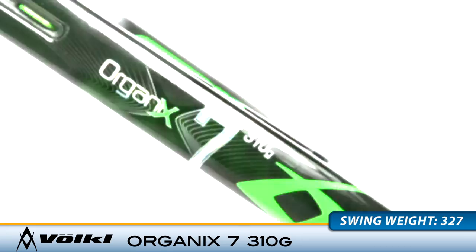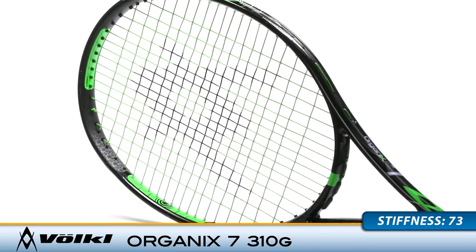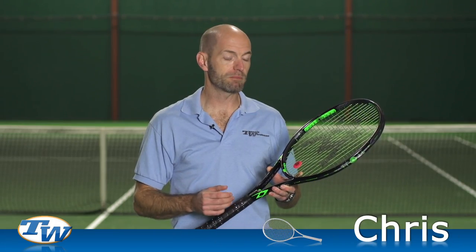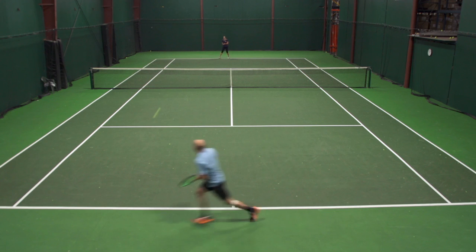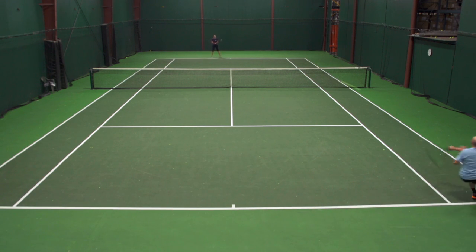Starting out hitting at the baseline, I really enjoyed the response of this racket. The slightly longer length isn't something I usually go for, but I found this racket kind of hides its length well so I was able to maneuver it well. I didn't notice the tip feeling too far away from my hand — I was able to snap it around, get plenty of action and spin on the ball, and good access to power.